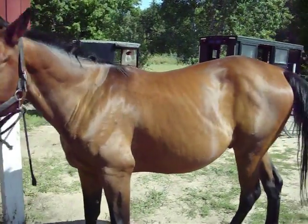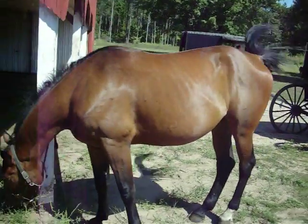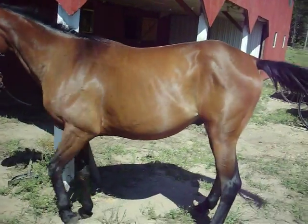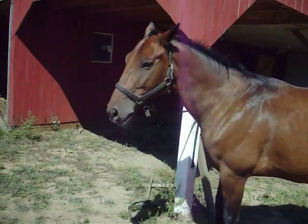Look at Noble. While you're getting the harness together, we're going to take some shots of Noble here. Doing alright there, boy? Yeah, you're looking good.